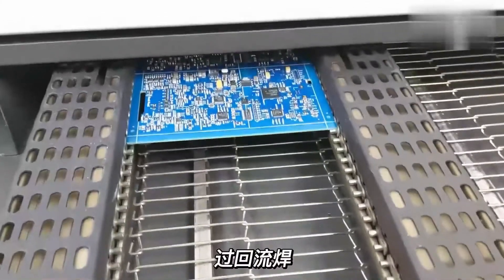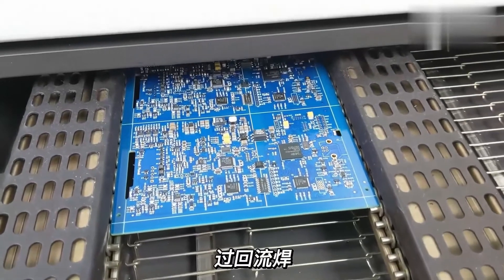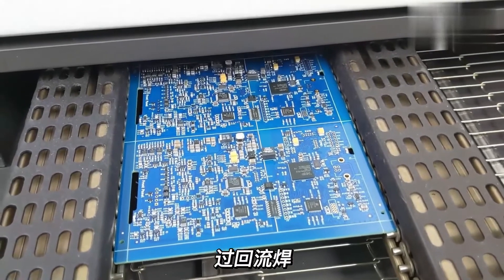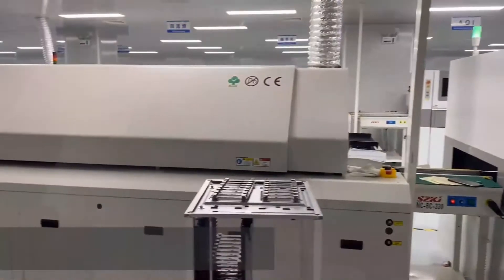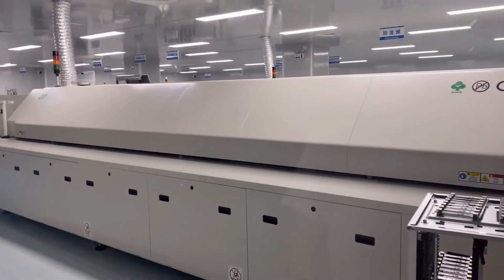The PCB boards with installed components exit the pick and place machine and move along the conveyor. The reflow oven has 10 zones, each with different temperature control, so that the PCB boards can be heated and cooled down per preset program.